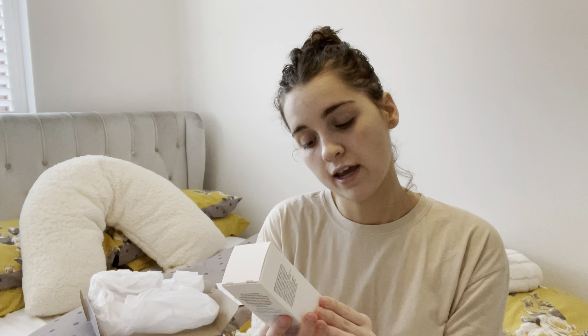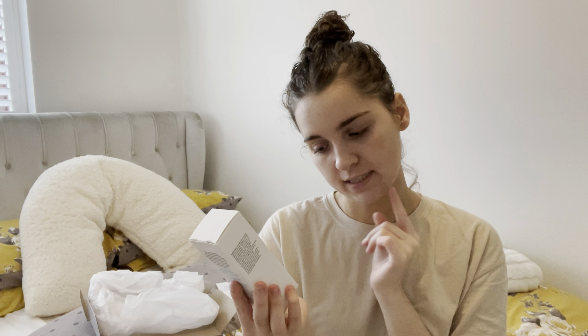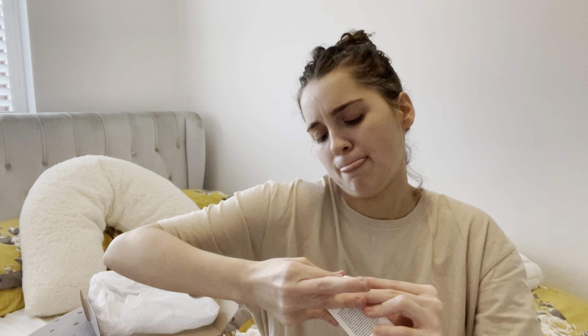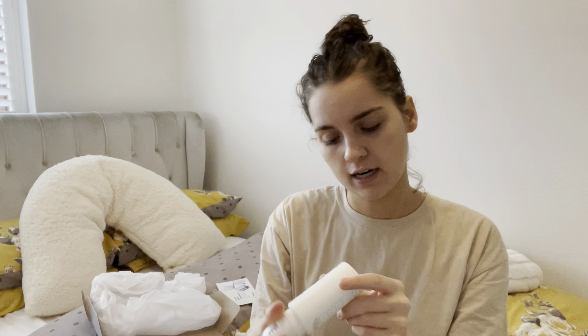And then the last product is the self-tanning face mist — all skin tones, with hyaluronic acid and vitamin C. Because it says all skin tones, I might try it on myself and also get my sister to try it since she's a bit fairer than me, just to see how she gets on. The packaging is lovely — I love the blue, sleek look. By the way, I will be recycling the boxes, and these bottles are recyclable too. The planet is important — if you can do your bit, do your bit.